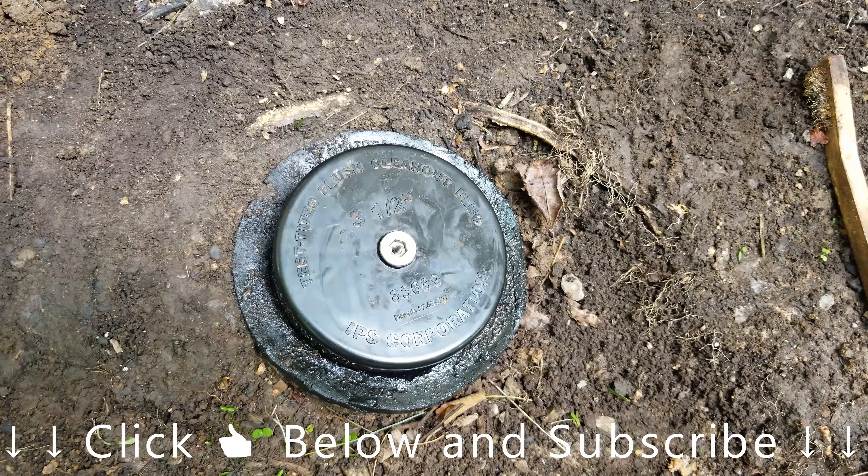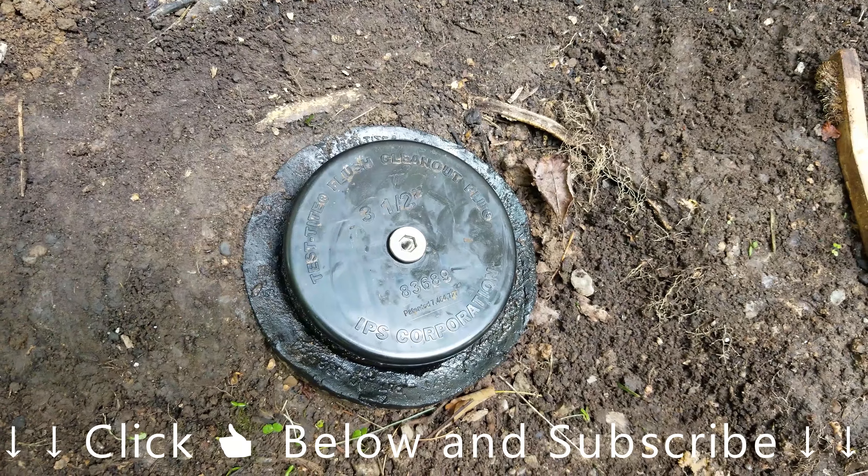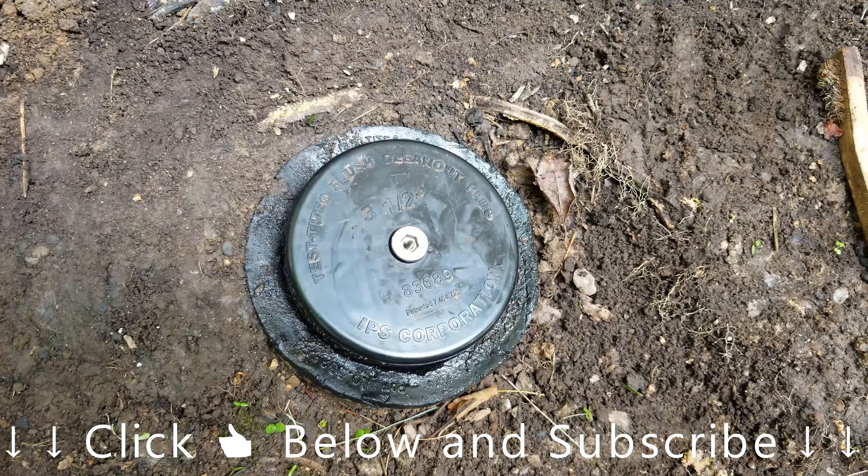Hopefully you guys enjoyed the video. Be sure to click thumbs up below and subscribe. Have a good day.